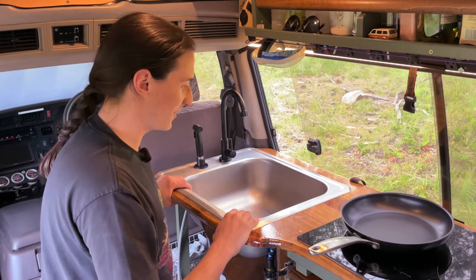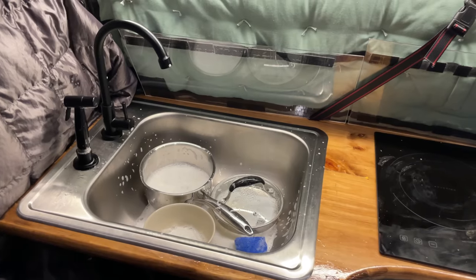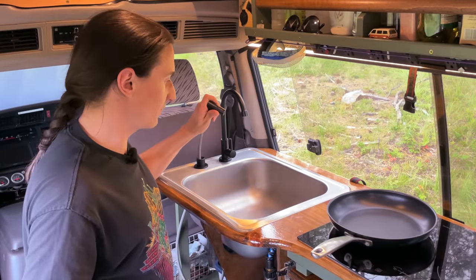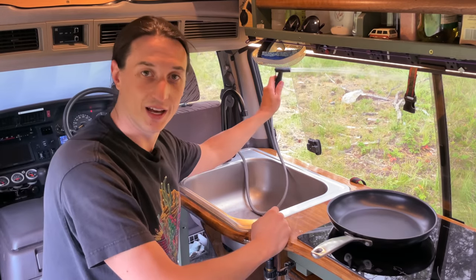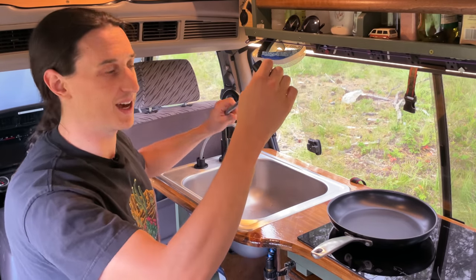My sink is easily one of my favorite features of my van. It's nice and big — this is a 10-inch frying pan and it fits easily in the sink. I just have a regular faucet and a sprayer, which is really nice for doing dishes. And the sprayer has a really long hose, so I can feed the sprayer out the window. If I need to spray off equipment or spray off myself, I can do that outside.